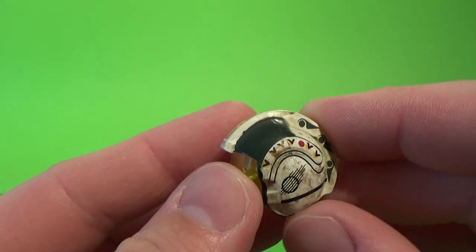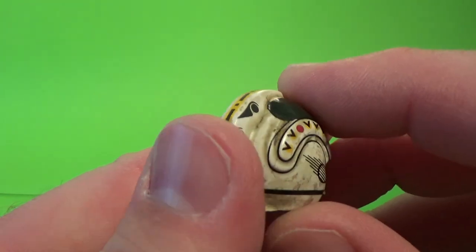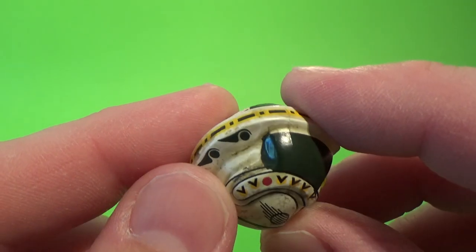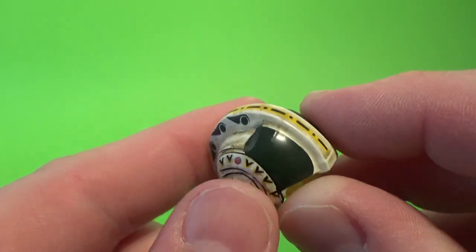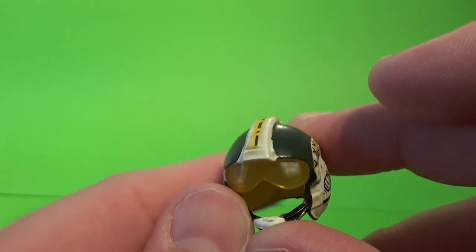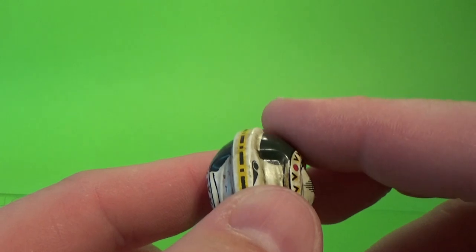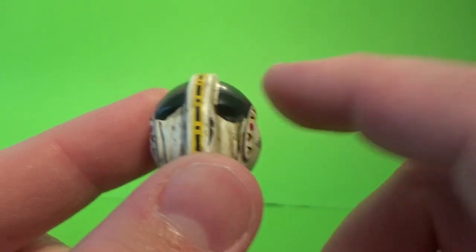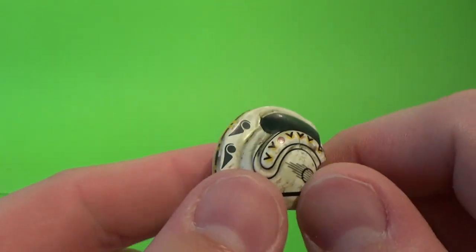No sort of green accents on the helmet. Maybe a little sloppy on the paintwork, but that could be accurate as well, being that the Rebels did paint up their helmets themselves. It's just the lines on the green there are a little bit sloppy.